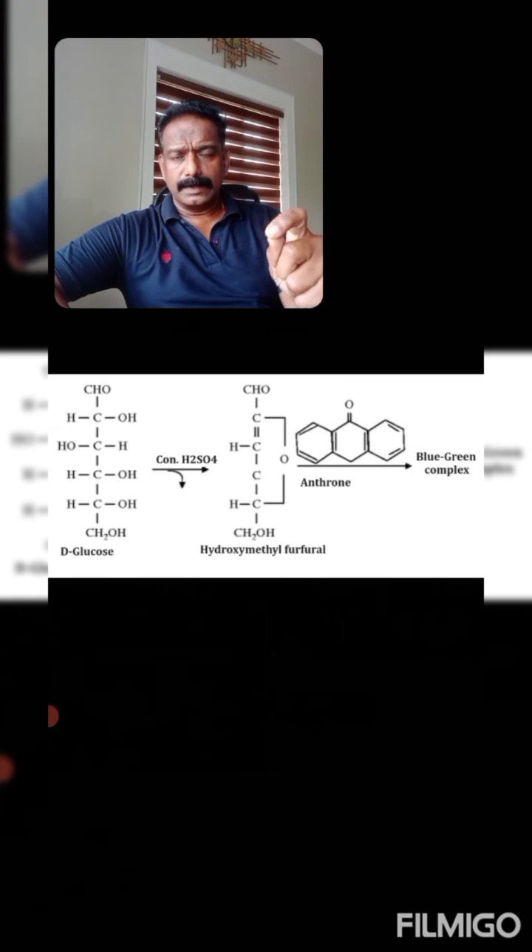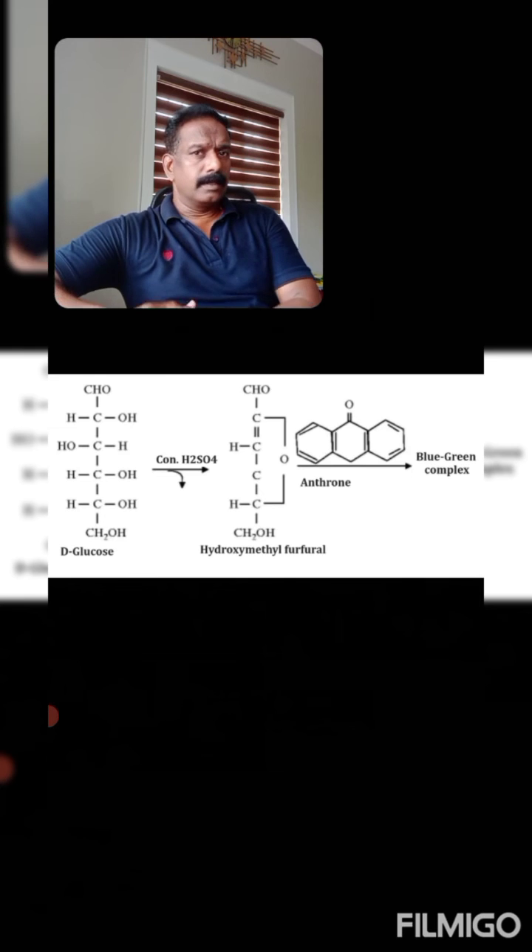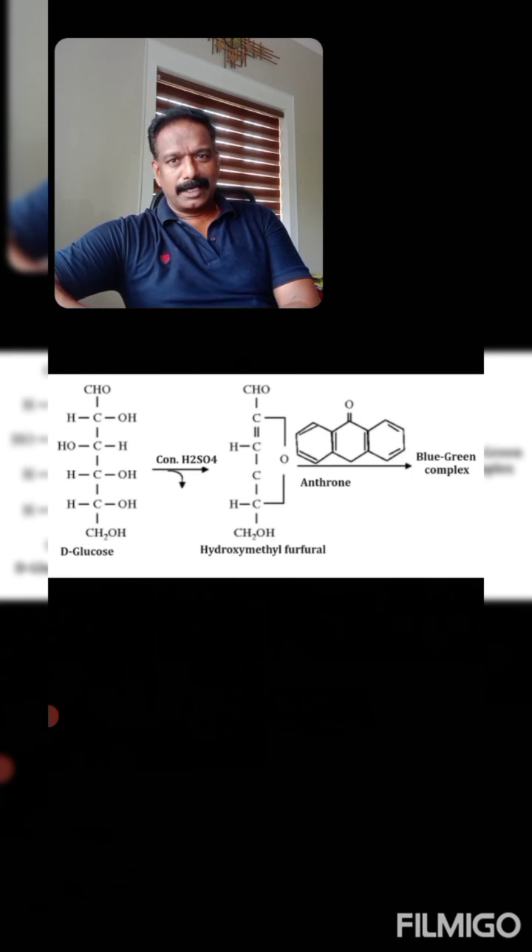This hydroxymethyl furfural reacts with one molecule of Antheron to give a bluish-green colored complex, as seen in the positive test. This concludes the Antheron test for carbohydrates.